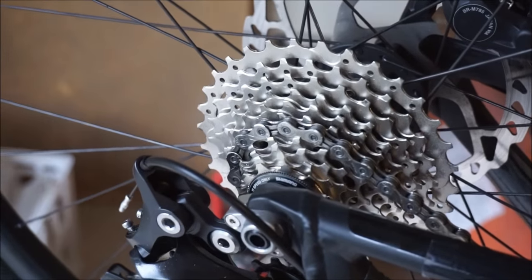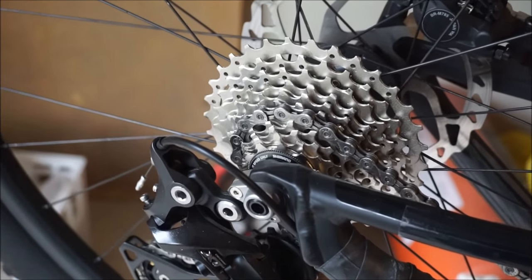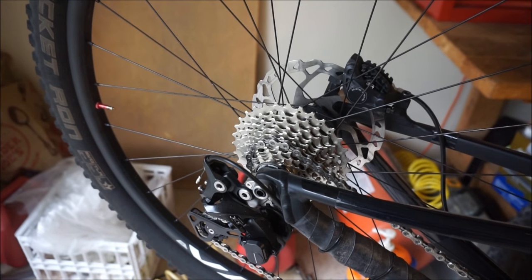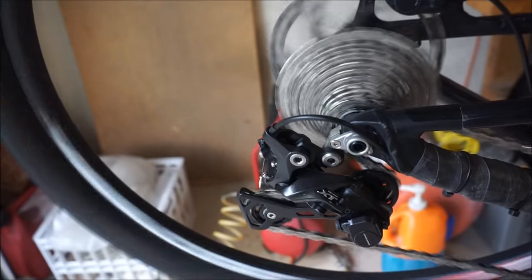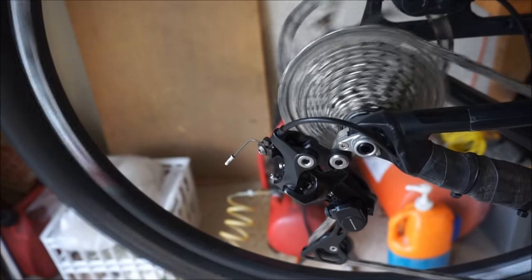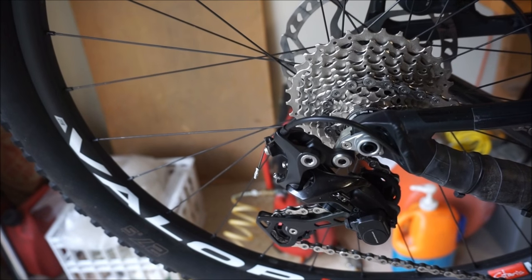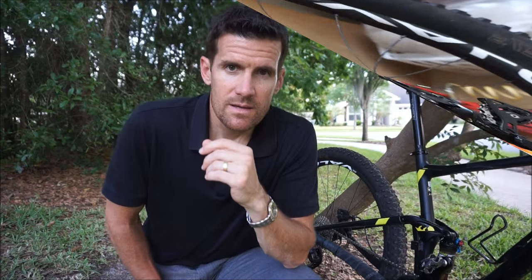Running the Ultegra cassette on the drivetrain, it shifts very well. I'll report back after a ride or two on how it performs on the trail and on the road with the tighter gear range.